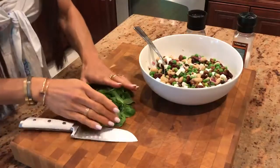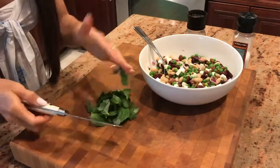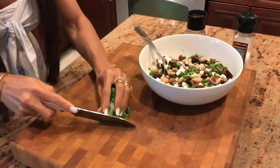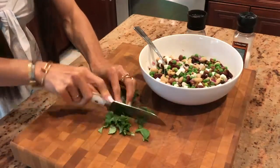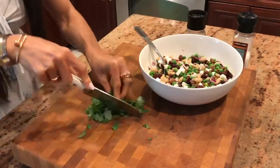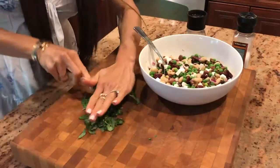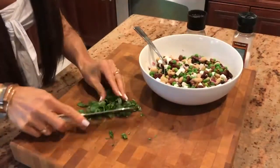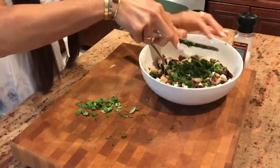I'm going to chop this fresh basil. It's about a handful. You can always add more, use less — that's totally up to you. I'm going to add this right into the salad.